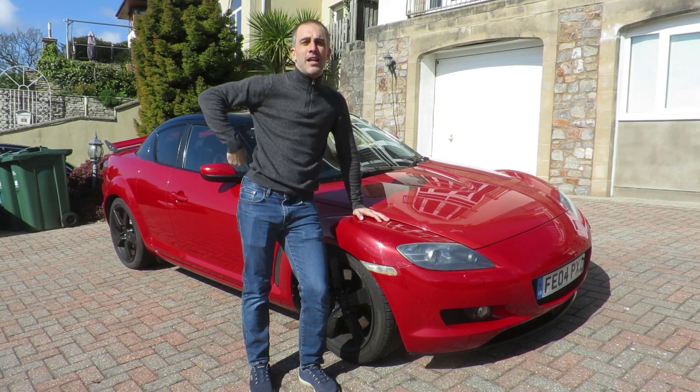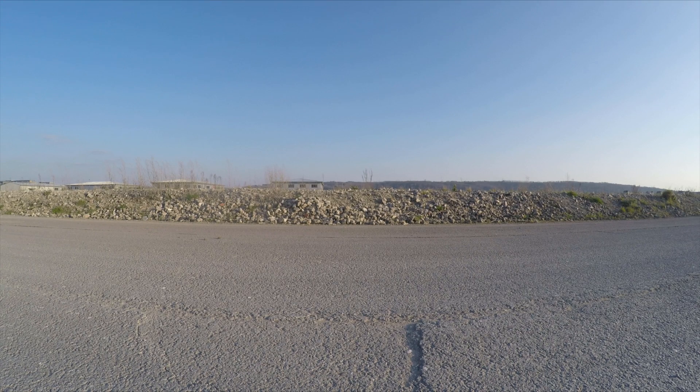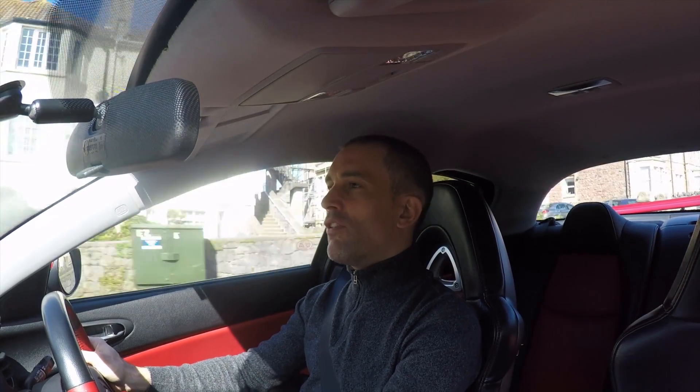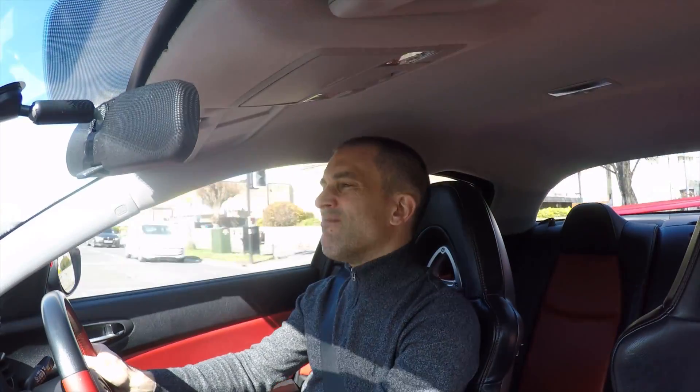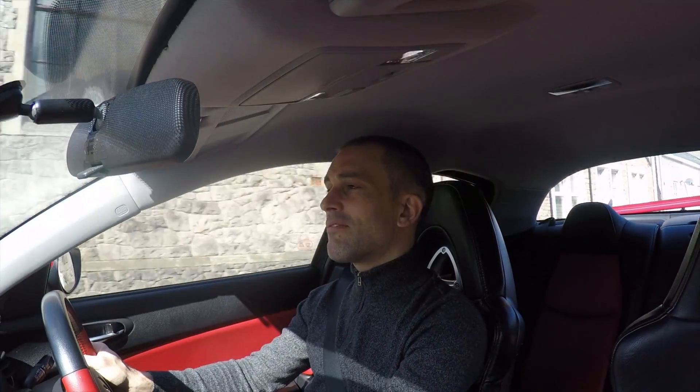Hi, it's Dave, and welcome to my review of my electric RX-8. I thought long and hard about how to review the car. I did some video outside, a video in my workshop. None of it really worked, none of it really looked very good. So I thought, what better way of reviewing my electric RX-8 than driving it? So here I am.